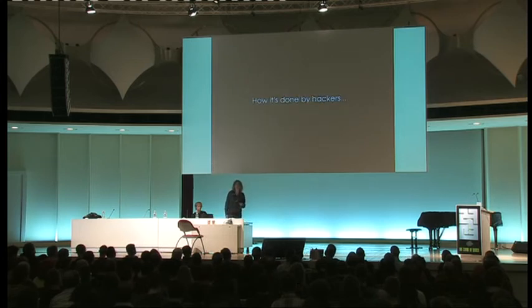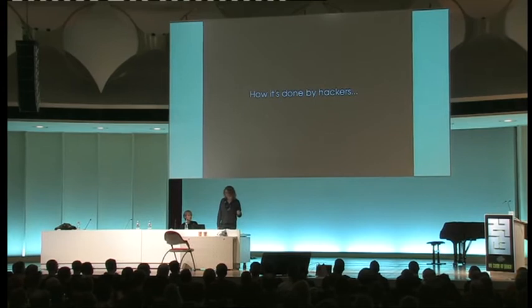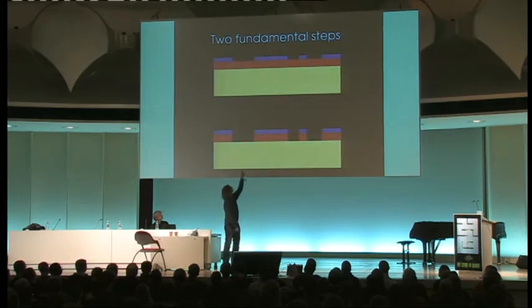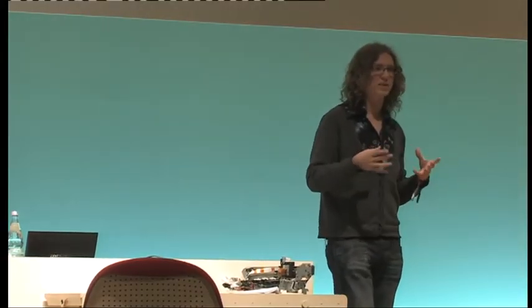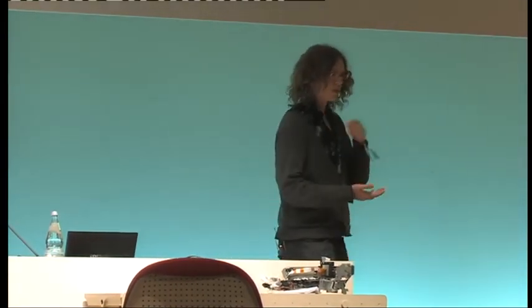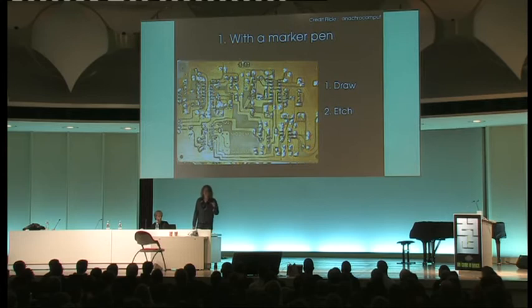So how is it done by hackers? Replicating all 16 steps, whilst possible and has been done in hackerspaces and basements, you really want to pare that down. There are two fundamental steps: first, producing that etch-resistant patterned layer of protective material that will resist the acid bath that etches the copper; and second, etching the copper itself — a chemical bath that eats away the exposed copper but hopefully won't eat the protective layer. The most basic approach is just using a marker pen to physically draw the resist on your board, but you're not going to be able to produce very fine detail.